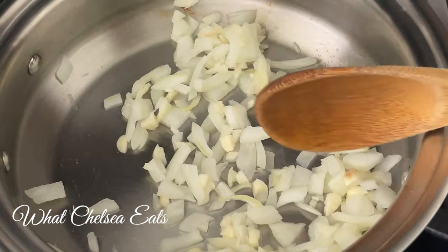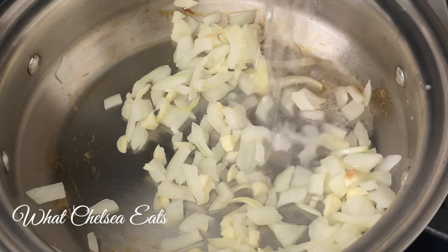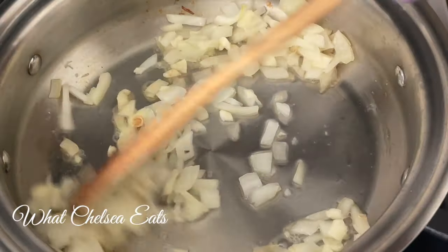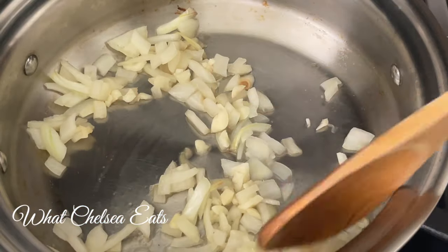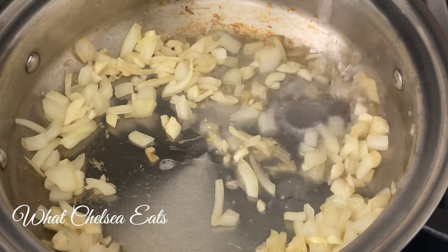Did you know that cooking without oil and using water instead you can actually brown your vegetables? You just have to be patient and keep adding water as needed as your vegetables cook. You see the browning in the upper right hand corner of the pan? That is the flavor sticking to the pot. You add a little bit of water, stir, and you get that flavor up from the pan — just like you would if you were cooking with oil. The onions are getting nice and brown.